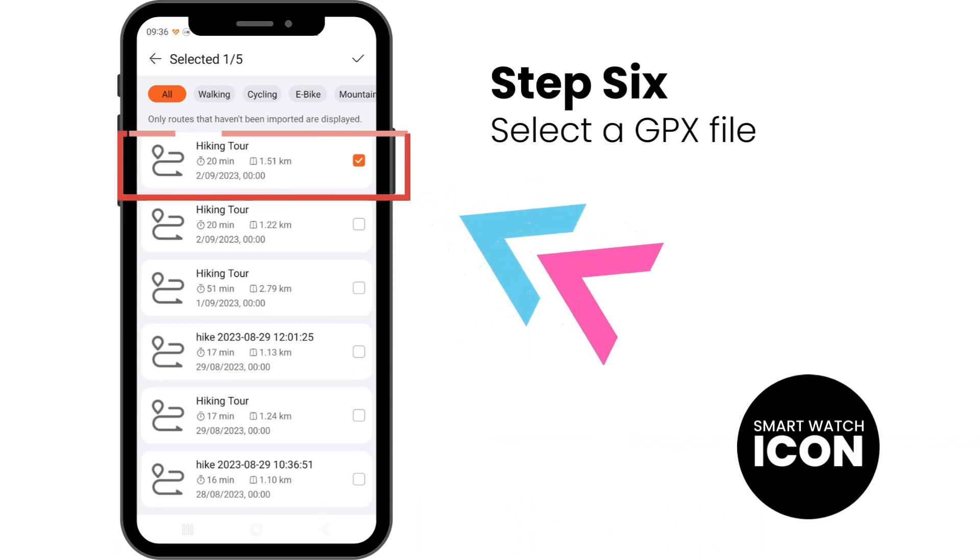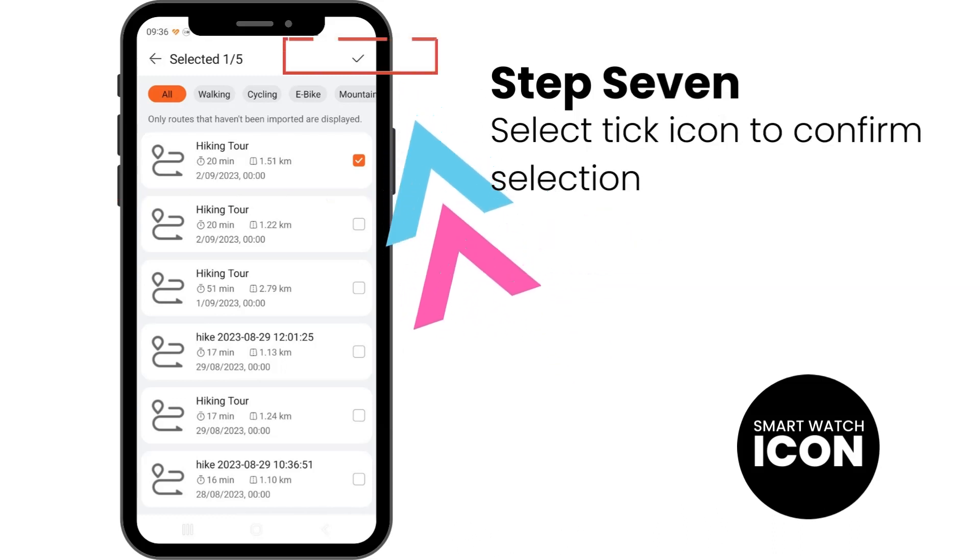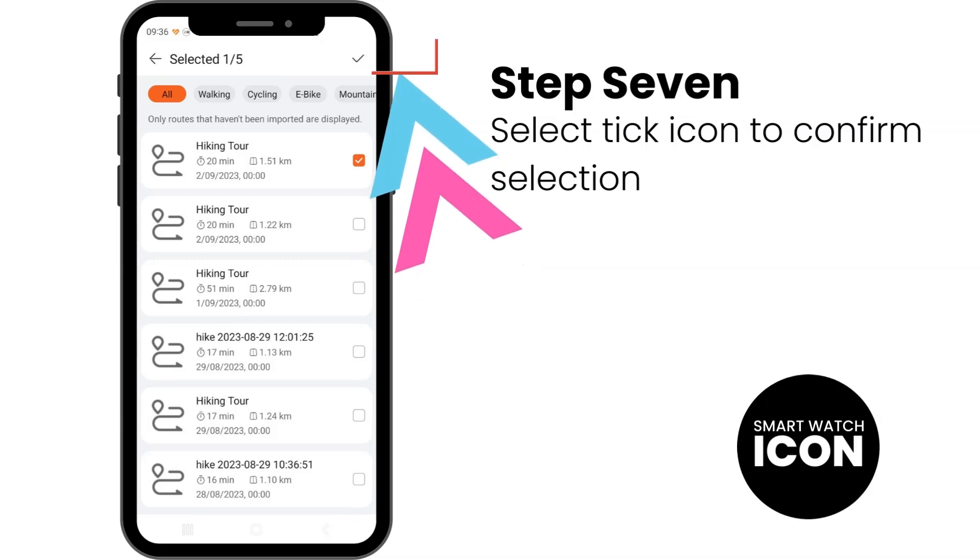Step 6: You will now see all the recorded routes in the Komoot archives. Select a GPX file you want to import by ticking the gray box as shown. Step 7: Select the tick icon to confirm selection, which is on the top right of the screen.